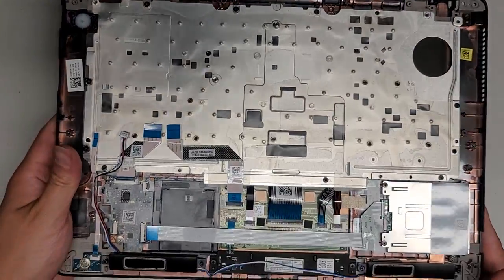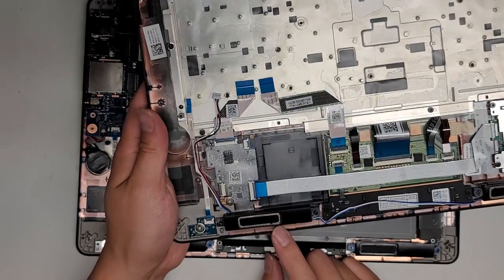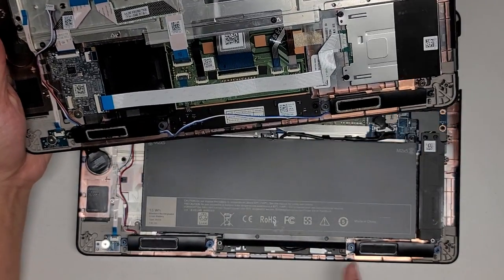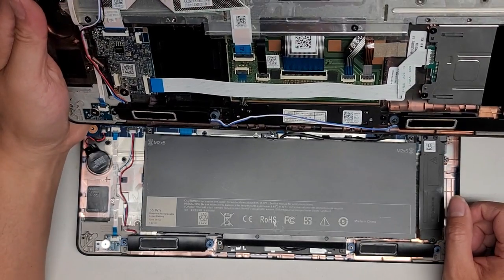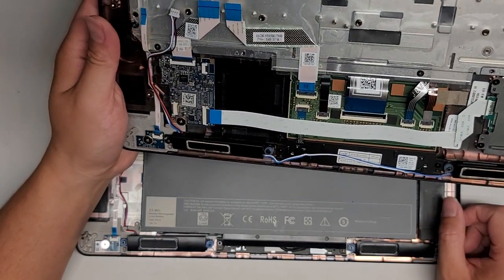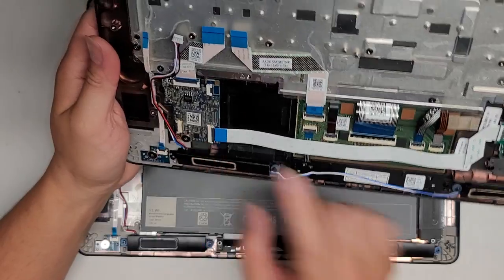Hopefully all the parts are compatible and we're gonna just swap it over. The speaker here looks like it got a little damaged, so I'm actually going to take the speaker out from here and swap it over. The keyboard, touchpad — we're gonna keep all of that in place. Hopefully everything else is the same.